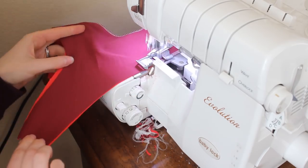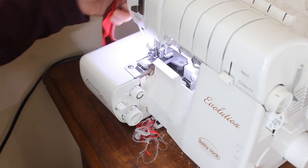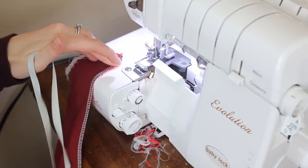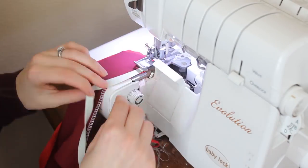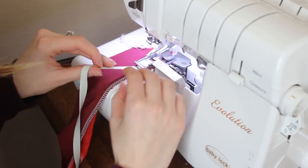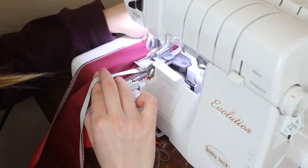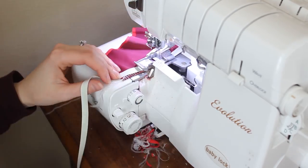And now we're going to add some elastic. We're just going to sew exactly the lines we just sewed and attach this elastic onto there. I'm using half inch rubber elastic in this tutorial.